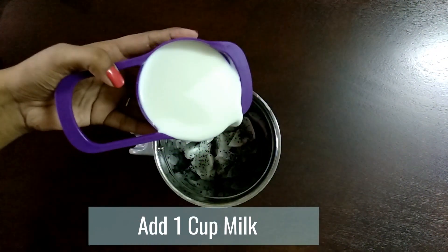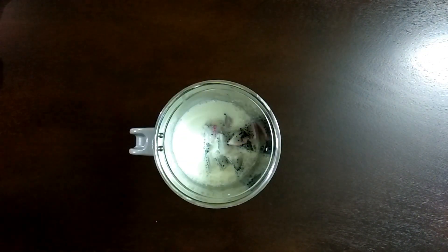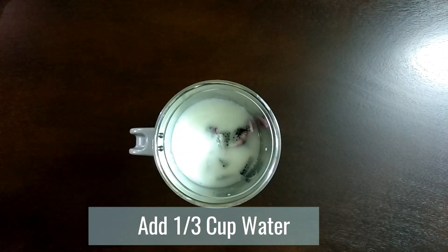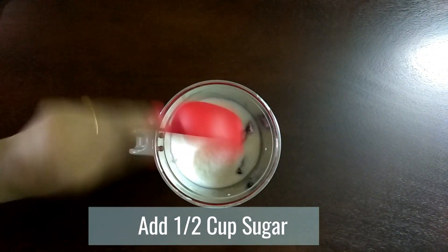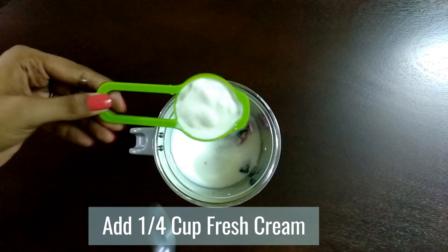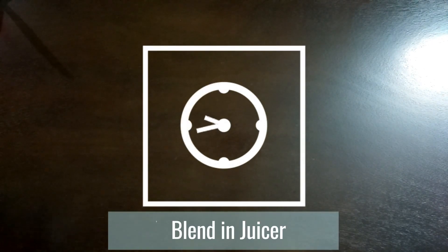Add in one cup of milk, one third cup of water, half cup of sugar, and one fourth cup of fresh cream. Blend all these together well.